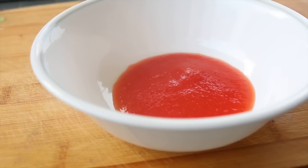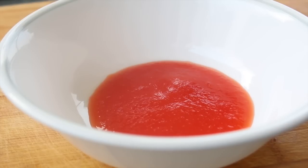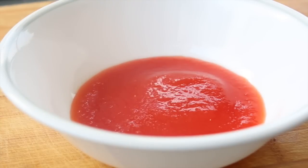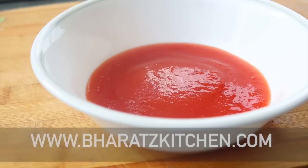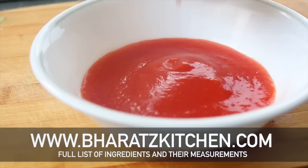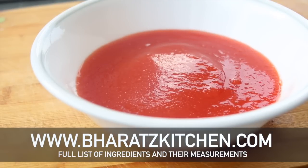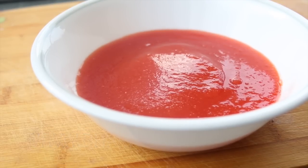And there you go — how to make tomato puree at home. As always, you'll find all the list of ingredients, their measurements, and the reasons behind a lot of things on my website. If you liked this video, do give it a thumbs up. Until then, I'll see you all next time.